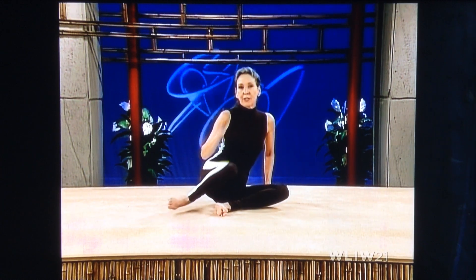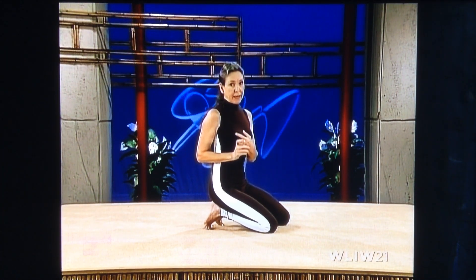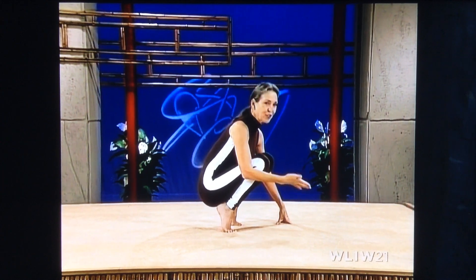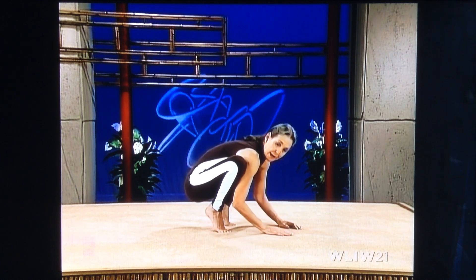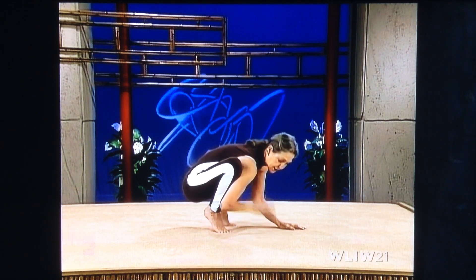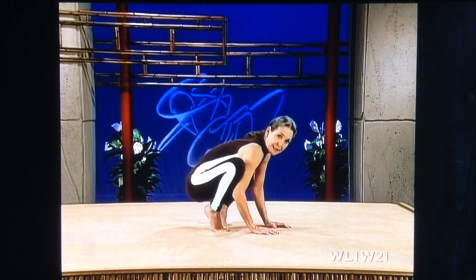Now we're going to work on another posture. This is really a favorite, and this is called the crow. When you do the crow, what is involved here is concentration, balance, and upper body strength. You may feel more comfortable by getting a big soft pillow and putting it in front of you because that fear of falling is kind of in the back of your mind. And when you come up on your tiptoes, you separate your knees and you bring your shoulders down. This is terrifically important — your shoulders are in front of your knees. Your chest is close to the floor. The elbows are bent, and that's extremely important so that the shin bones are going to have a place to rest on. If your elbows are straight, there's no way you're going to do this posture. So you've got to go with me step by step.